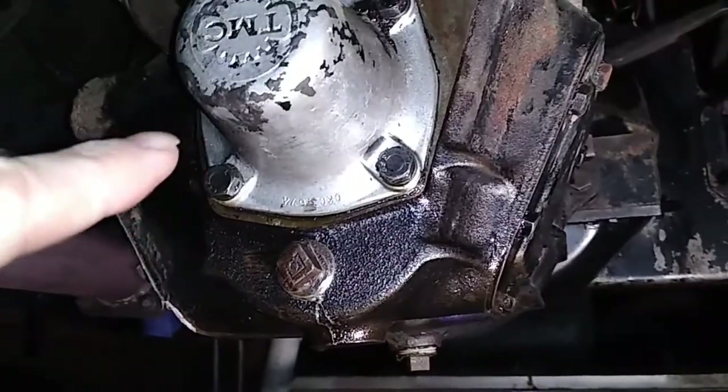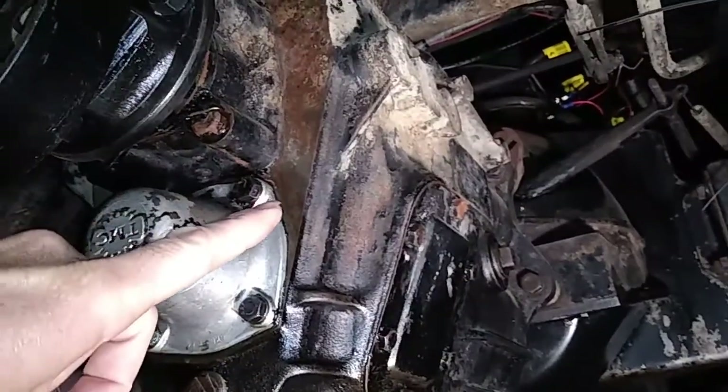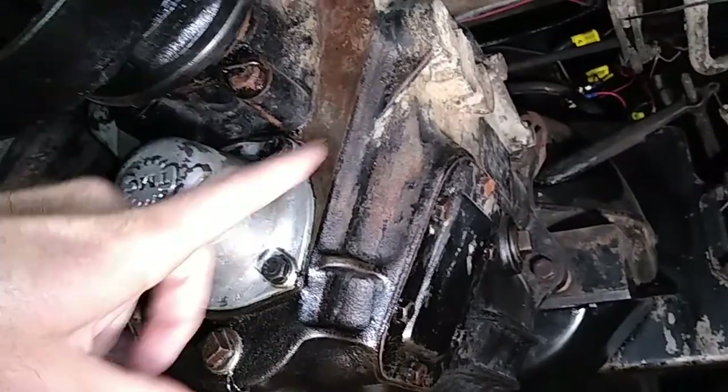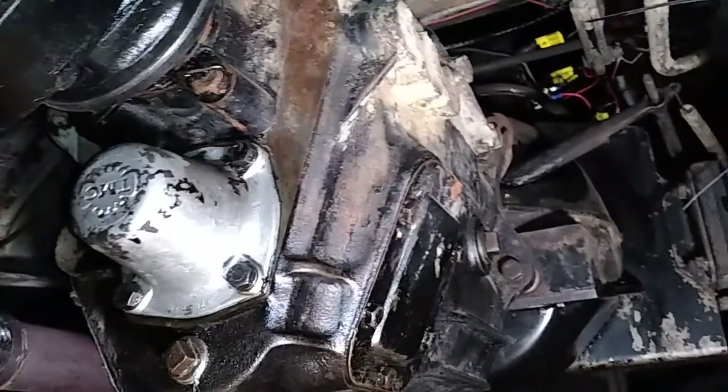I thought oil was just oil and any oil will be fine, but apparently there's quite a big difference, because in these old gearboxes you've got brass, and some of the oils have phosphorus and sulphurs in them, and they attack the brass in these — that's your synchros and all sorts of goodies in there.